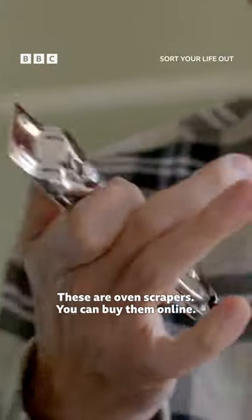Yeah, look at this — these are oven scrapers. You can buy them online and they just make the job so much easier.